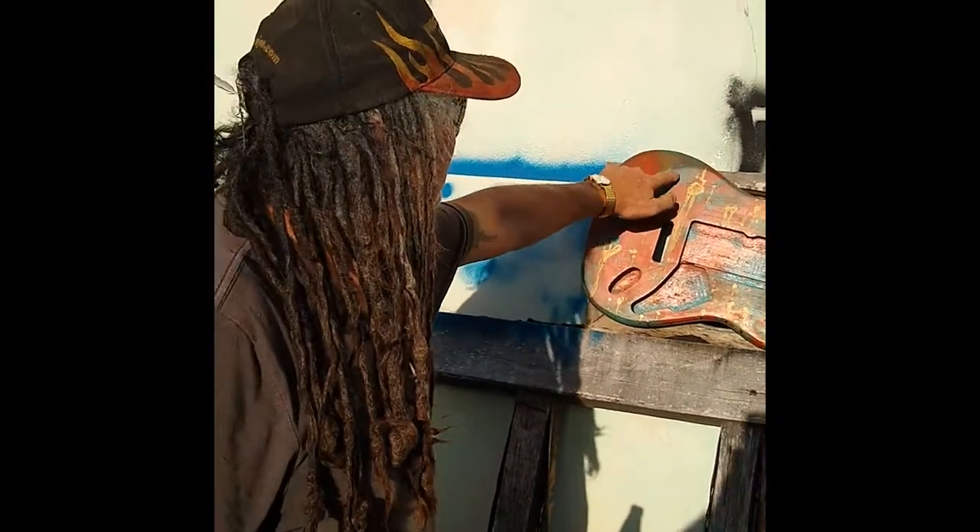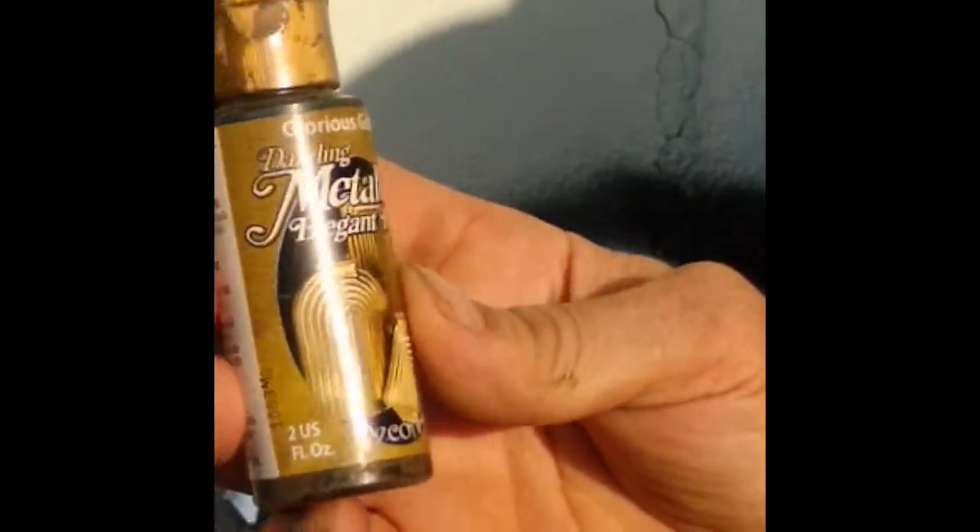Check out that texture! And then we found some of this — it's a metallic elegant finish, or as we like to call it, Mike's glorious, glorious super spleech. That's a true best friend — it can spleech all over your guitar.